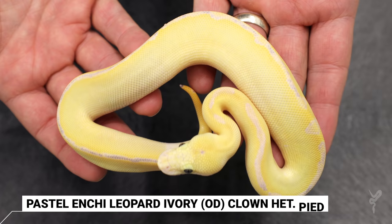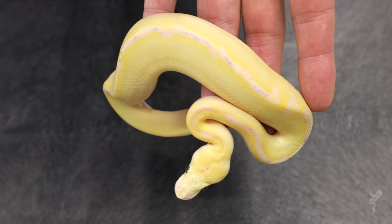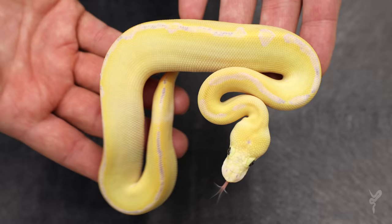She's gorgeous. Then we got a Pastel Enchi Leopard Ivory Clown Het Pied — how wild is that — and possible Orange Dream. So you see here we have the ivory, which takes away almost all the pattern. But when you get Leopard in there, it adds some of it back, so we do have a nice line down the back. Enchi really accentuates the color, and that line is more purple, more bold. We made a non-Enchi version of it recently, so really really cool. Absolute powerhouse male.